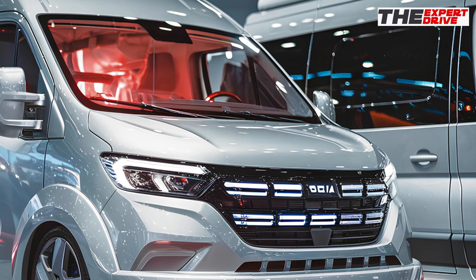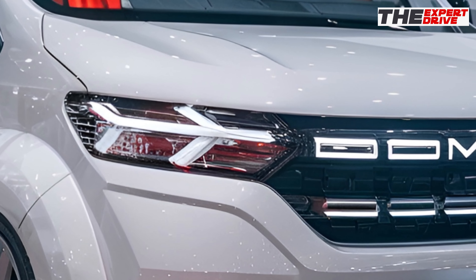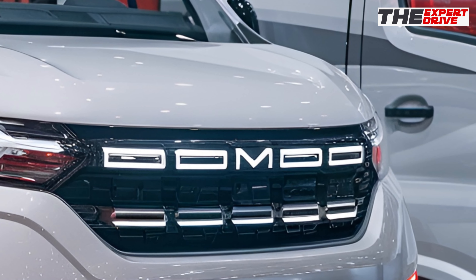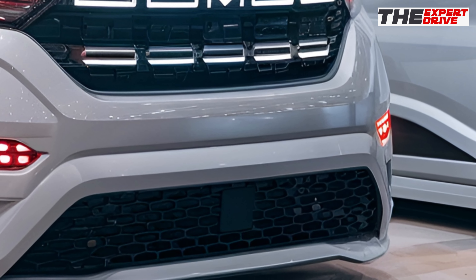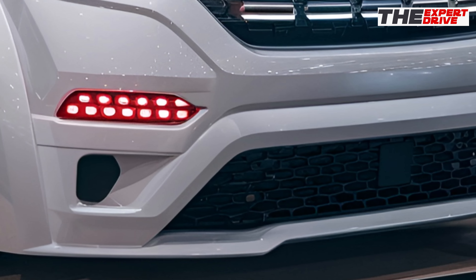Those integrated roof rails are perfect for strapping down your camping gear or mountain bikes. With 8.7 inches of ground clearance and those meaty all-terrain tires, this budget-friendly beast is ready to tackle some serious trails. Those wheel arches have been beefed up too, giving you more room for suspension travel.